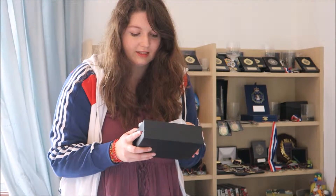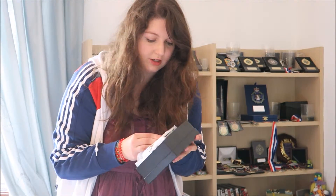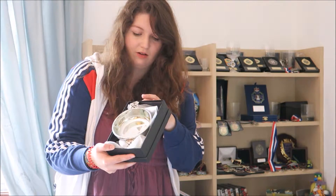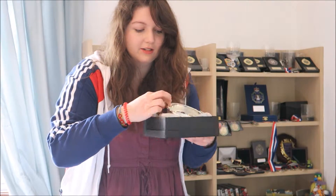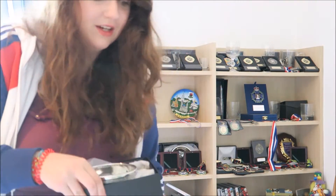The next thing I've got in a box is three quaichs from St Andrews — from the University of St Andrews — because I won stuff. This one is from being Athlete of the Year in 2013 to 2014. It's really nice and it's engraved along the side as well.